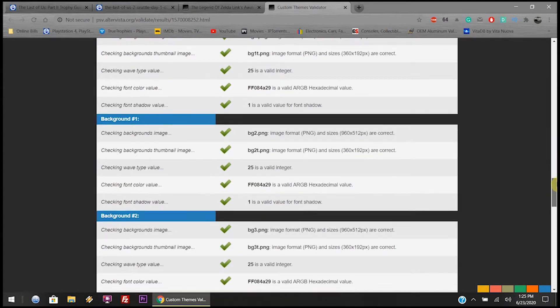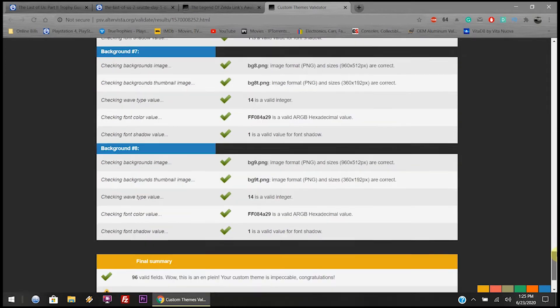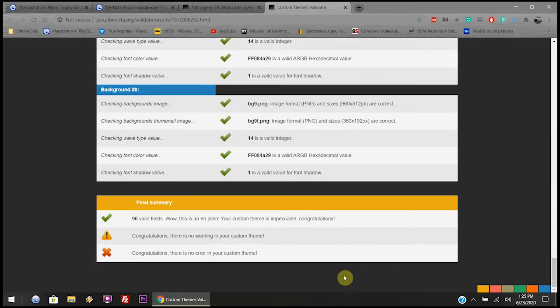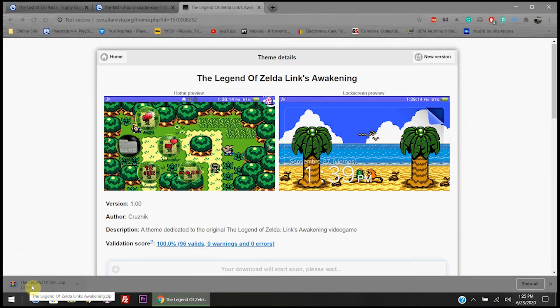I'm showing you right here on the screen that you can scroll down and if you see an error, it'll be marked — not a check mark, as you can tell. But this one checks out fine, so you're good to go. Go back, close that page out, and click on download.